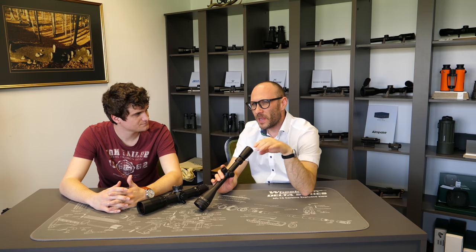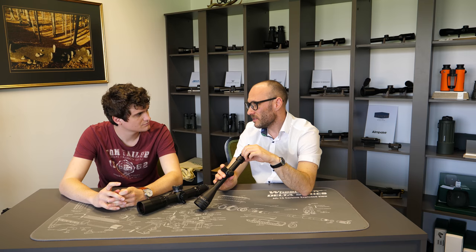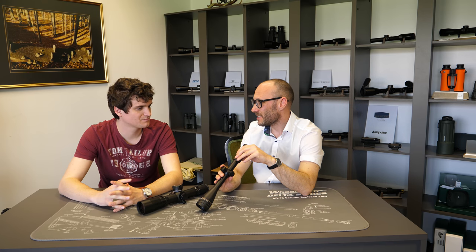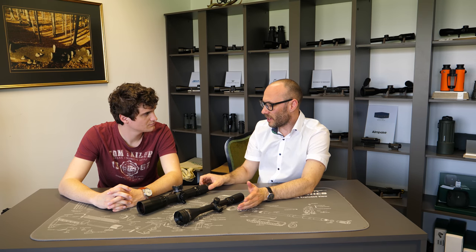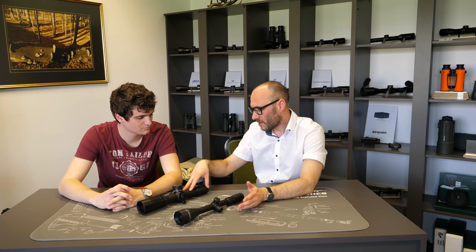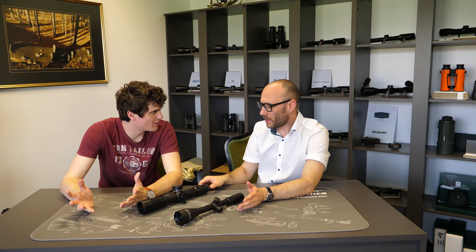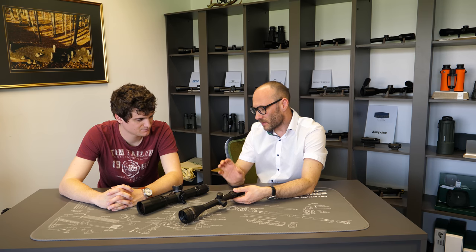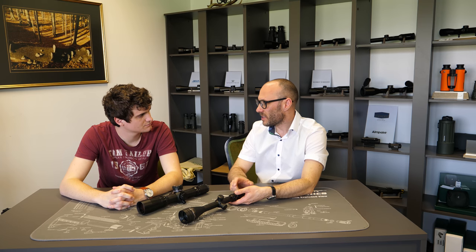In the past, many years ago, there were riflescopes which were made without any diopter compensation at all — you were only able to use them if your eyesight was correct or with glasses. But now all riflescopes fall into these two categories: either they have a fast focus — this is the predominant trend, almost 90% of scopes, and it's more practical — or they have a locking diopter setting, which is a smaller, niche category.